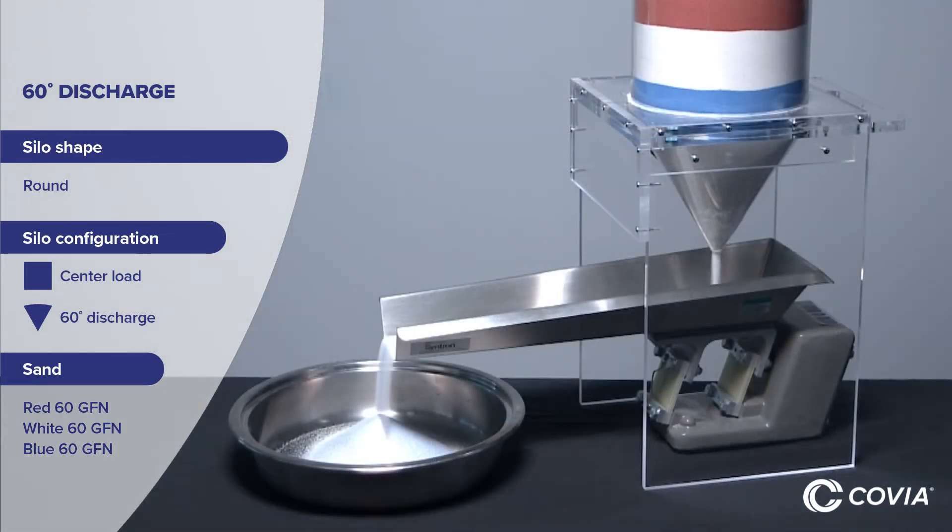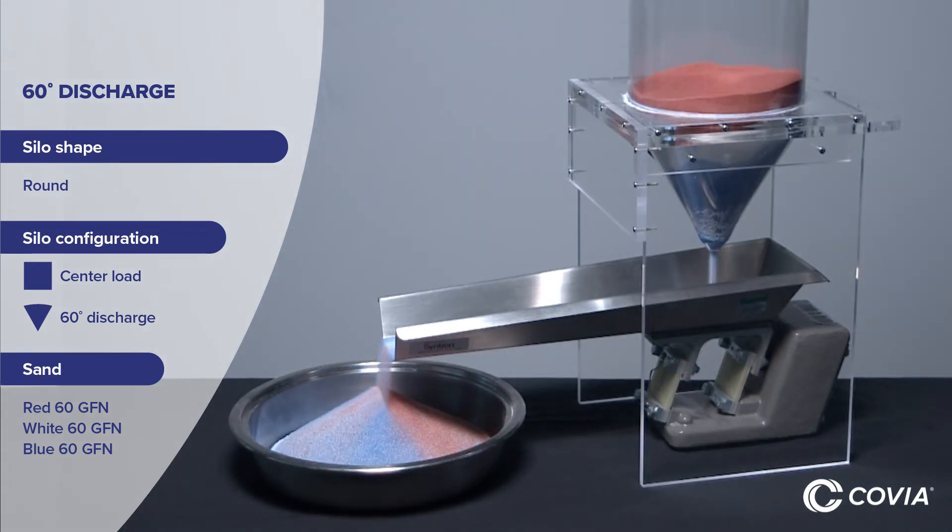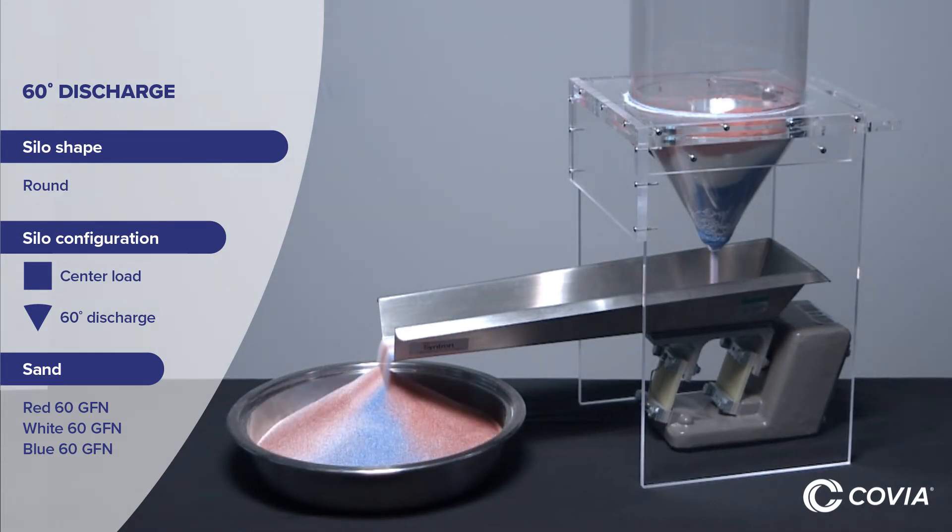The bottom white layer flows out first, followed by blue, then top white, and finally red.